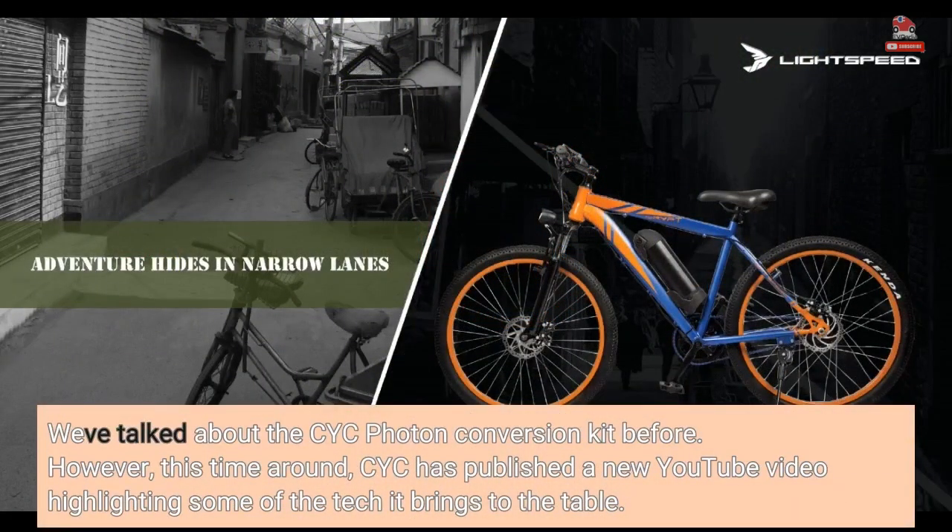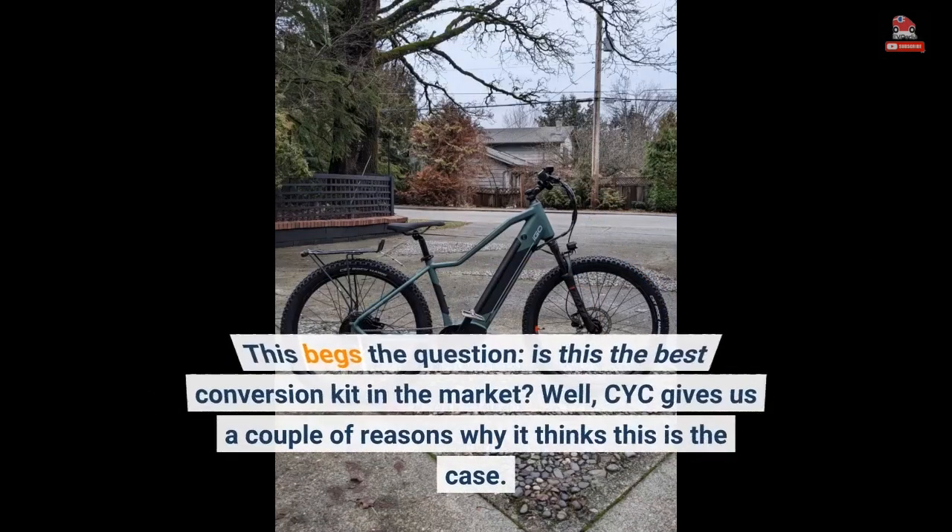We've talked about the CYC Photon Conversion Kit before. However, this time around, CYC has published a new YouTube video highlighting some of the tech it brings to the table. This begs the question: is this the best conversion kit in the market? CYC gives us a couple of reasons why it thinks this is the case.